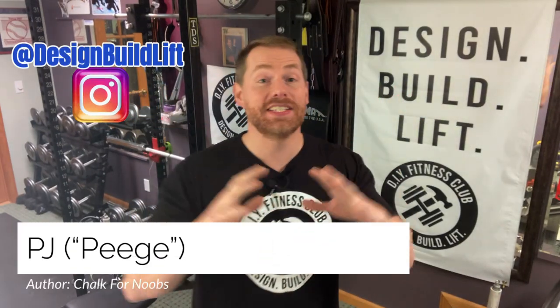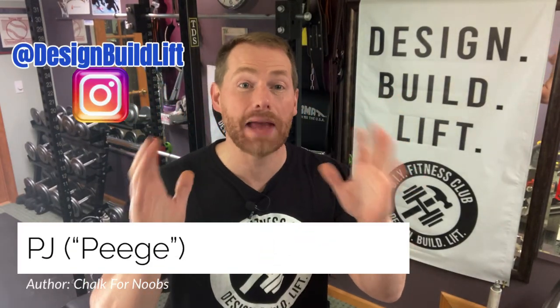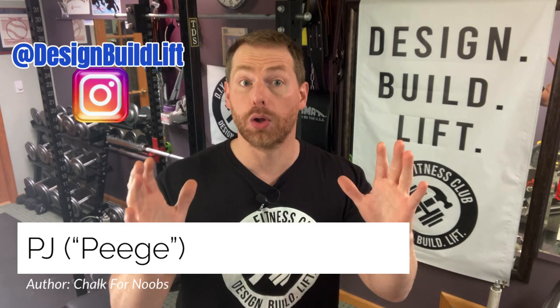Hey everybody, Peej here, and today I'm going to teach you how to make your very own DIY wall-mounted chalk bowl.